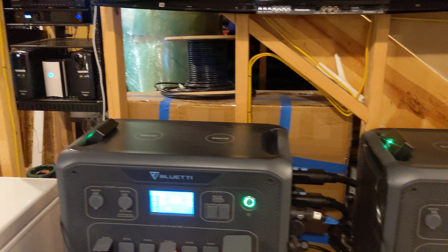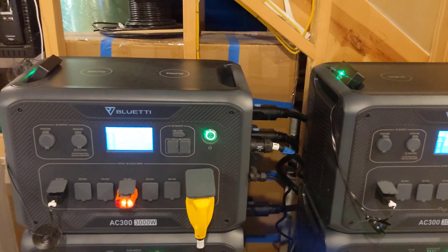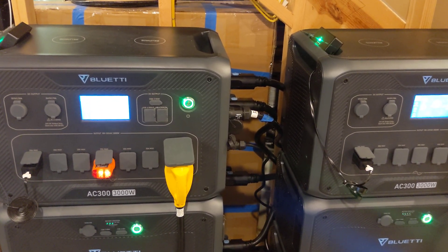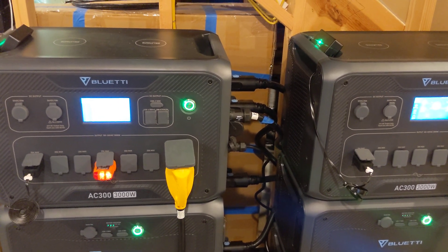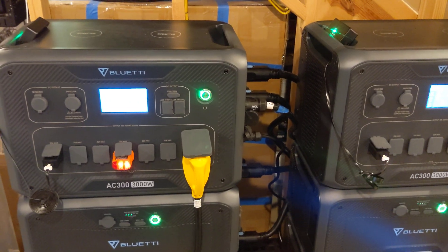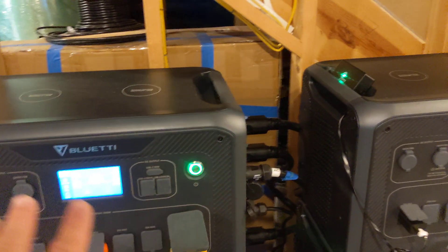You may be able to hear some blowing noise in the background — I'm not sure if it's picked up on the camera. That's my furnace blower for my air conditioner. Matthew from the Bluetti forums and Facebook group calls it an air handler, which is probably a better way to describe it.